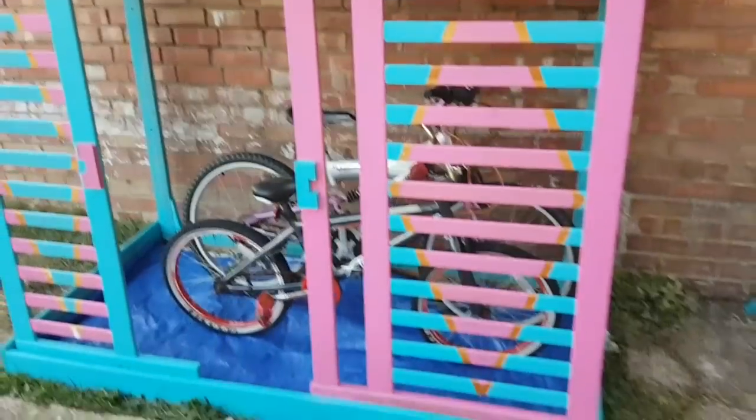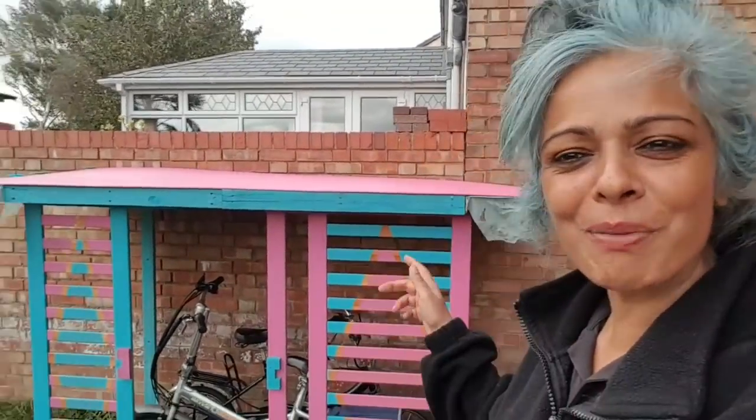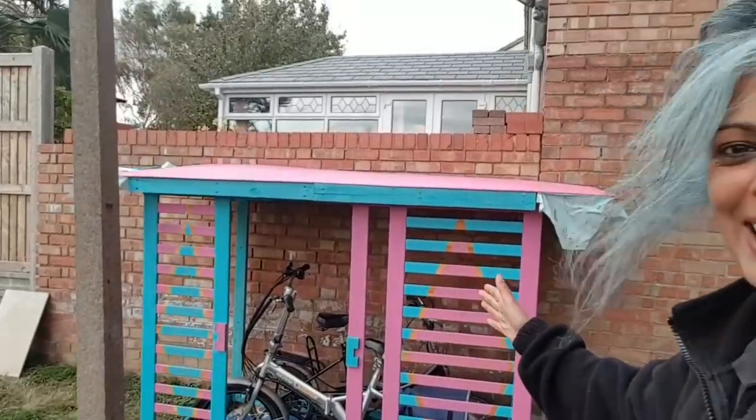This is going to store all my bikes from the rain. It's really windy, so I thought I'd better take a video of my bike shed before it falls down. I swear it's going to fly off. But there it is, in all its glory — my two electric bikes have been in there. I just think it's going to stay put by tomorrow. I can hear crashing noises already!